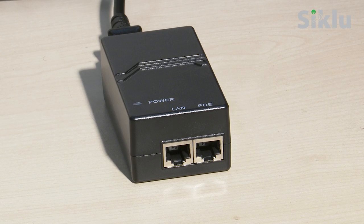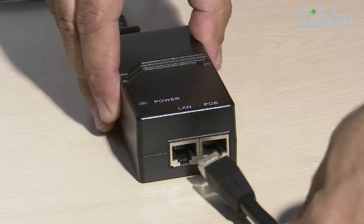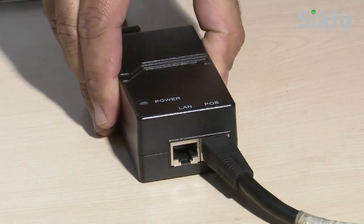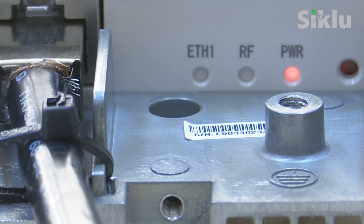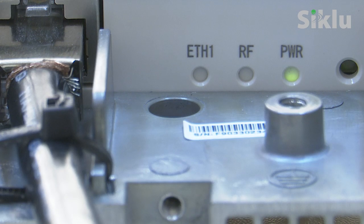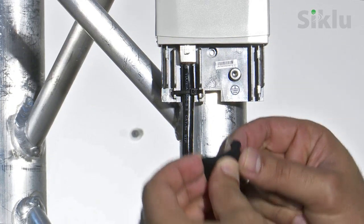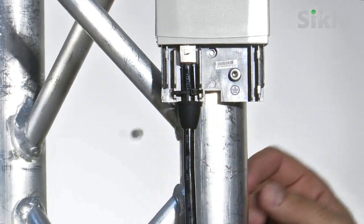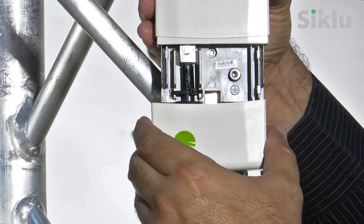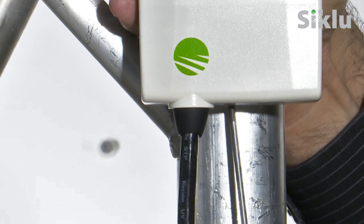The CTU can now be powered on using the supplied PoE injector. Plug the Ethernet cable into the PoE port. The power LED lights orange and then blinks green until the radio is fully booted, a process which takes about 30 seconds. Once the green RF LED is lit, reassemble the cover on the box ensuring the weatherproofing gasket is in place. Use a small head Phillips screwdriver to lock it.